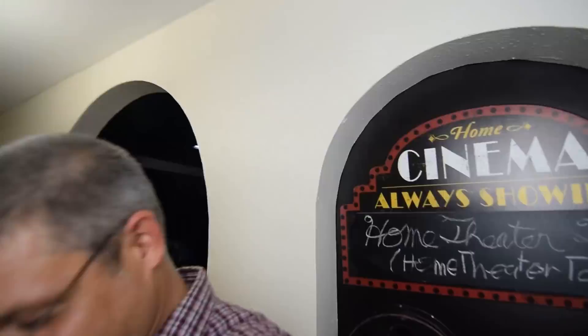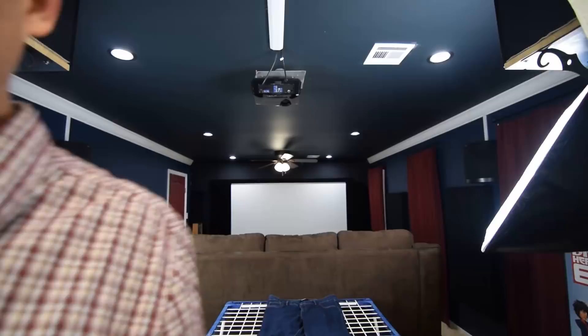You've got to have decorations outside your home theater, right? A little bit more right here. These are little things you can get at Hobby Lobby, stuff like that, to make your theater look a little bit more — I don't know — decor.